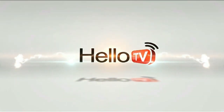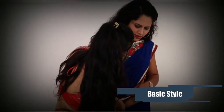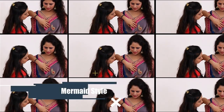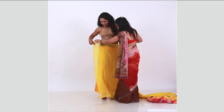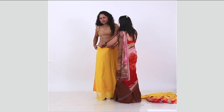Thank you for joining us today. Gujarati Style: hold the right upward corner of the saree.